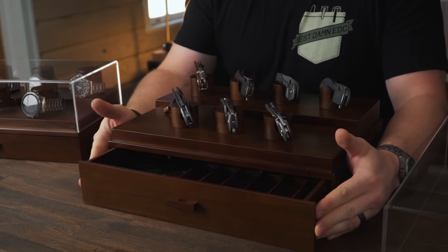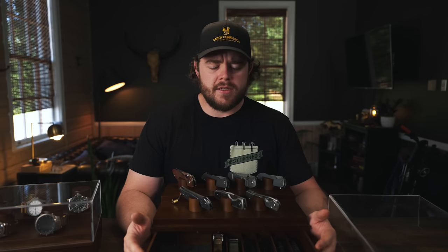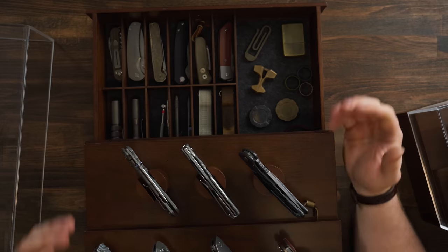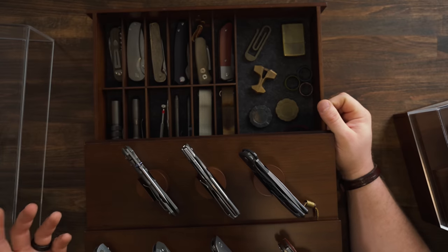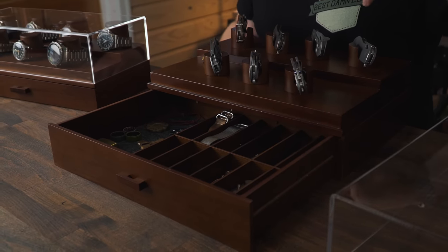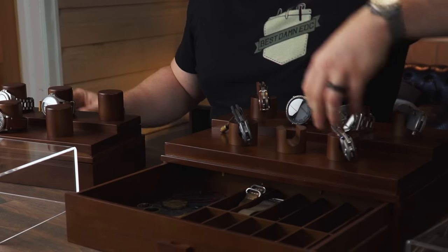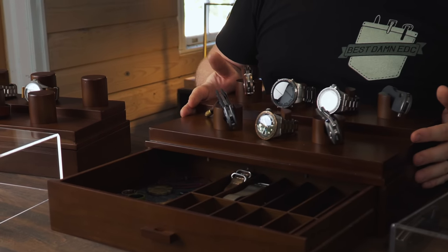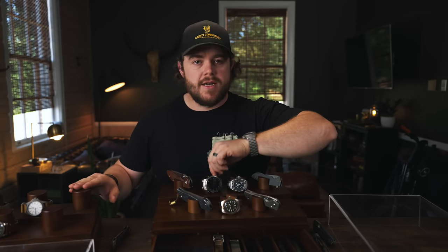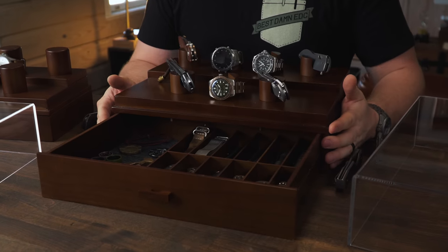This one arrived perfectly fine. You get storage on the top for seven knives, and in the drawer you have slots for one, two, three, four, five, six, seven, eight, nine, ten, eleven, twelve more - that's 18 slots, though the website says storage for 20 to 30 knives. This is a great way to store a significant amount of knives. What I like about the Armory is you can mix it up - put some watches around the posts and have four knives and three watches up top, then more knives in the drawer.